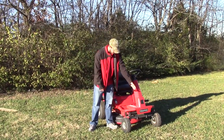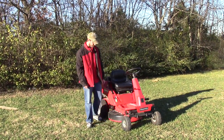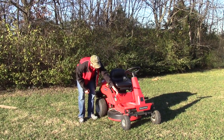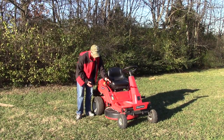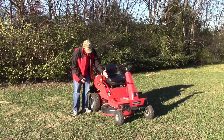The blade engagement on this mower is on the steering column — engaged and disengaged. Your discharge chute is a hard plastic. You have a key switch here, your throttle and hydrostatic lever; basically the farther you push it forward the faster you'll go, pull it back to you for reverse, and neutral is in the middle.